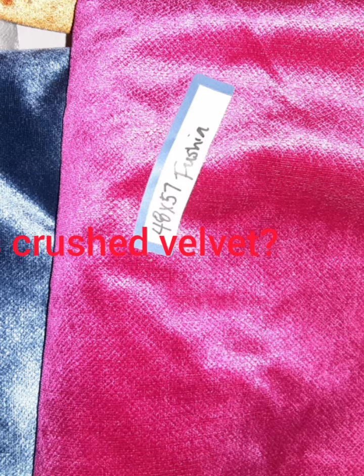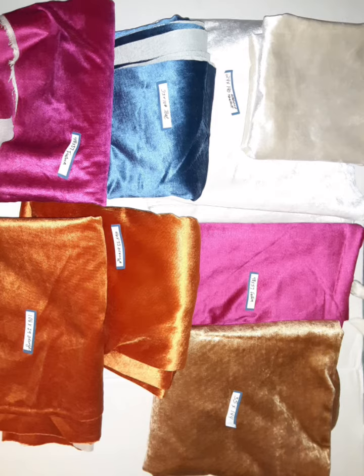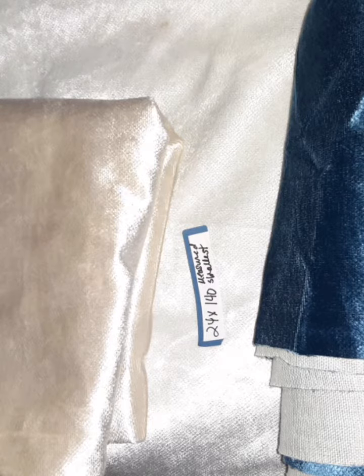These pieces get bigger so I did measure these — this is crushed velvet, and the colors that I have available and the sizes. You can say I want the teal one, or however you want to do it in the email.